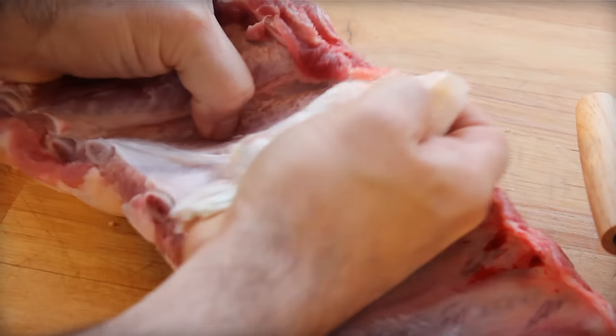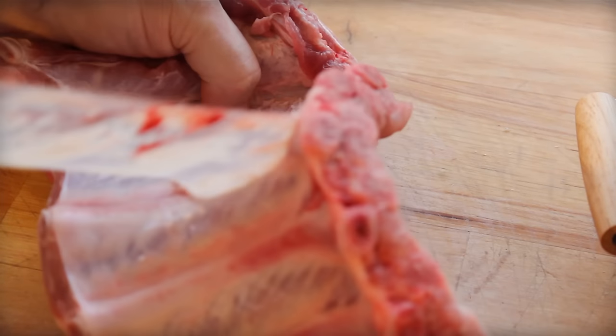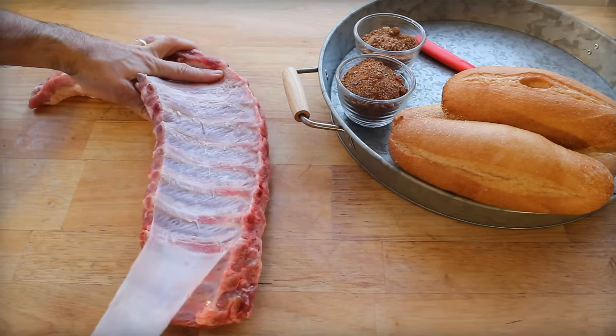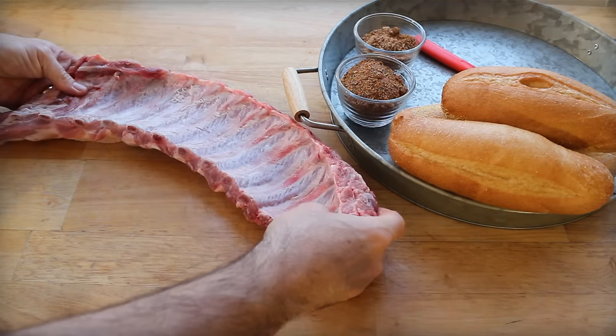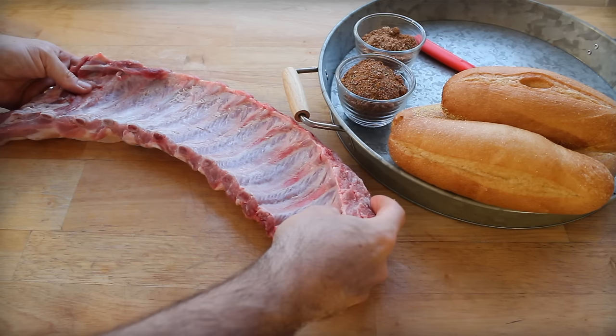This is like a half a slab on a sandwich. First, I have to peel that membrane off the back. It's actually pretty easy. A little trick I use is grabbing a paper towel to be able to grip that membrane. Sometimes it's a little tricky, but you're peeling it off. Then you can get to the back of the bones, the curved sides, so we can score those bones.